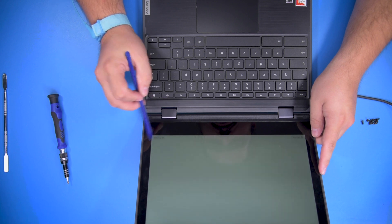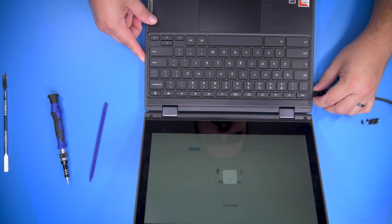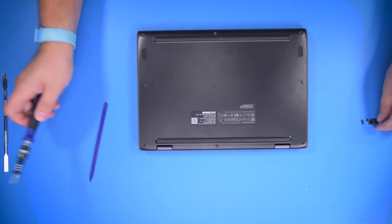The battery was properly installed. Go ahead and power off. Close the unit and let's reinstall the bottom screws.